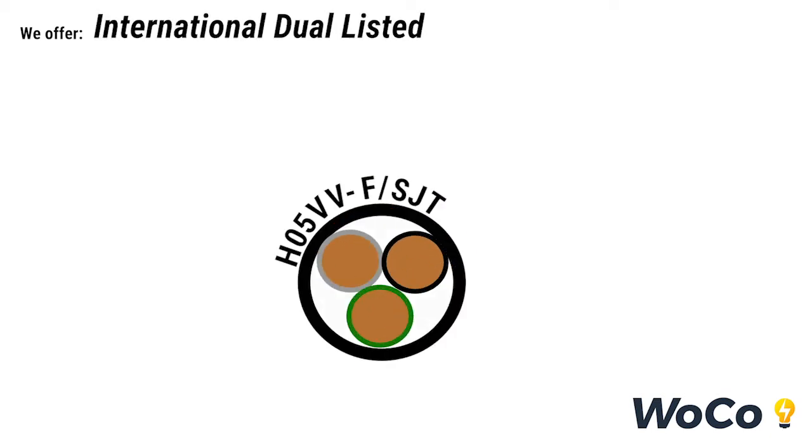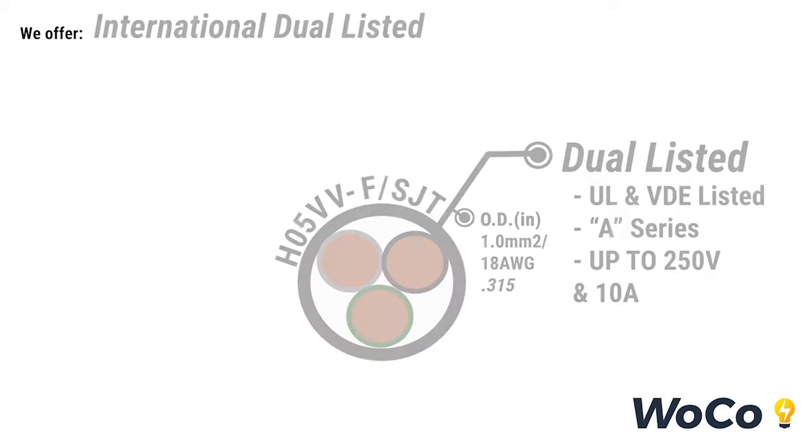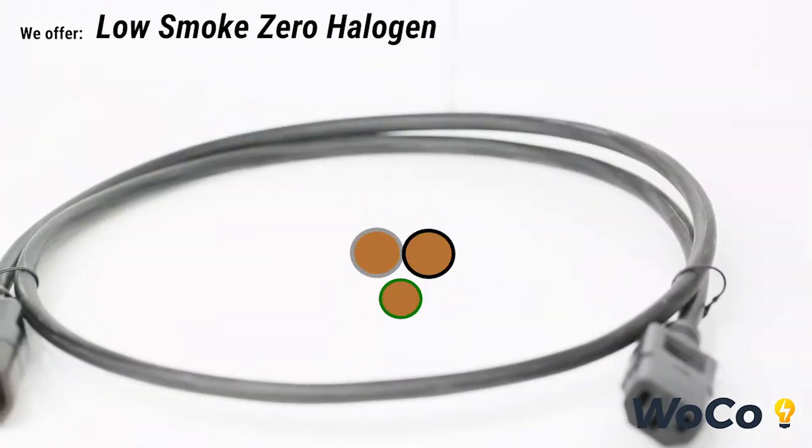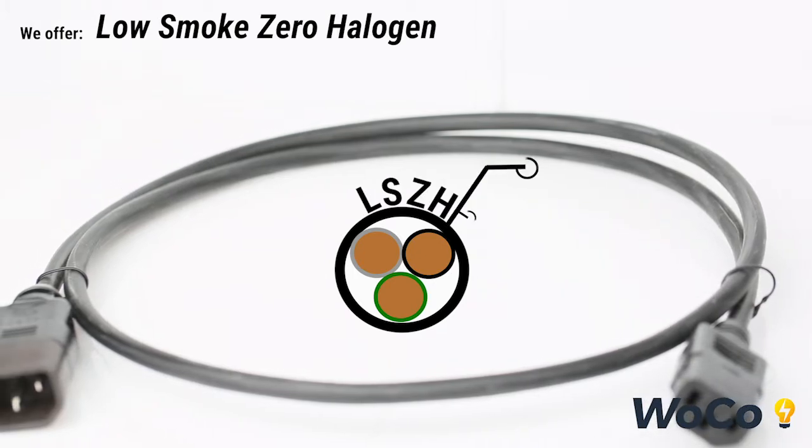For customers requiring more global certifications, we offer our 18 gauge or one millimeter squared A series, which is rated up to 250 volts and 10 amps and is certified VDE and UL. Refer to our certifications guide if you are unsure of your requirements. For low ventilated, plenum rated, or government facilities, we offer our low smoke zero halogen series.